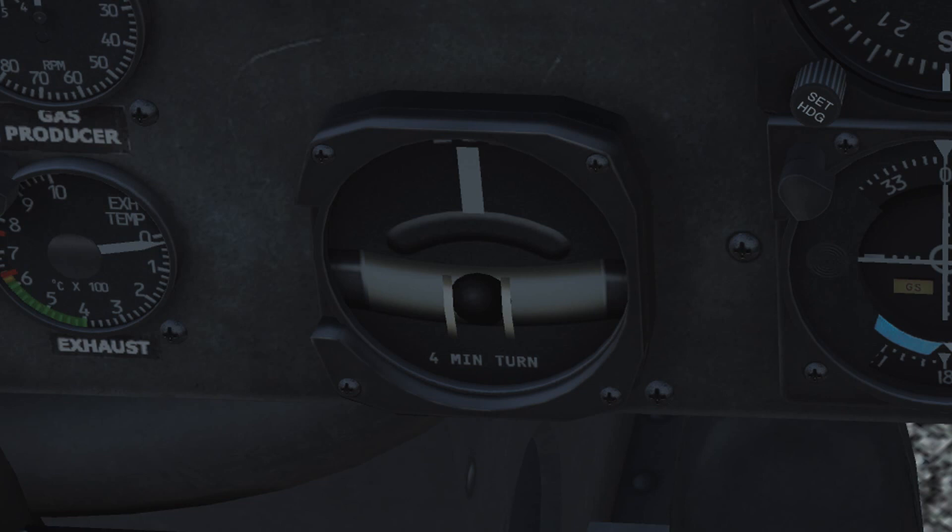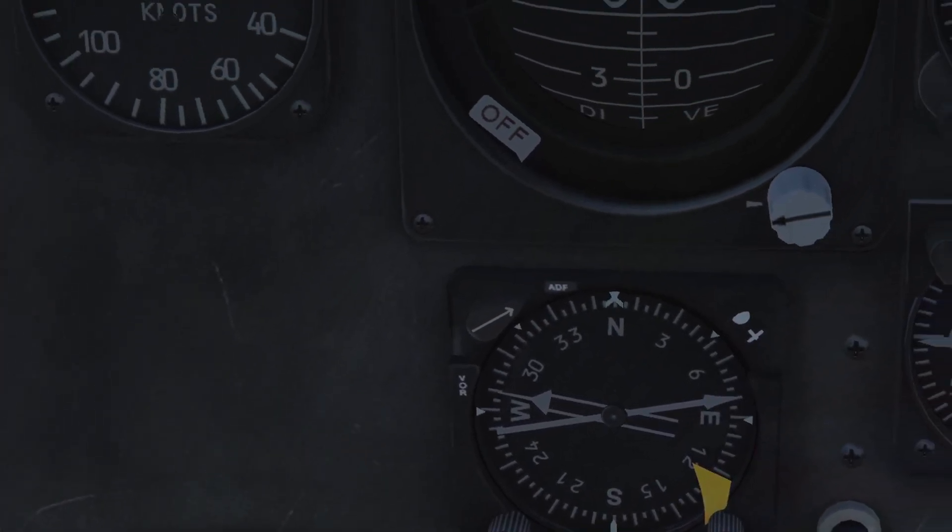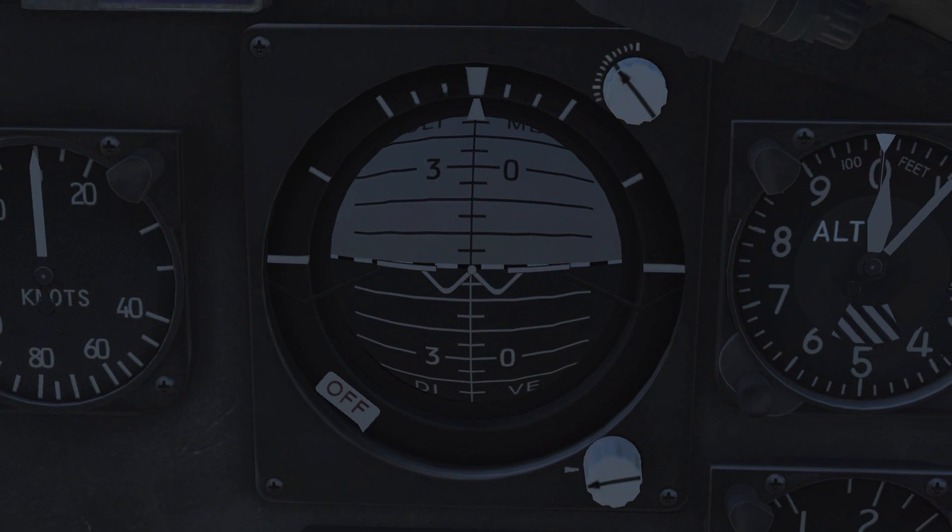The turn and slip indicator at the lower edge of the panel indicates the direction and rate of turn. To counteract any slip, keep the bar centered using the anti-torque pedals. In the middle column we have the attitude indicator on top — your primary instrument indication of aircraft pitch, roll and yaw in relation to an artificial horizon.